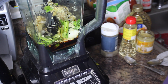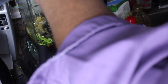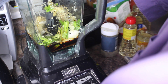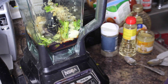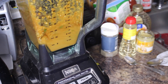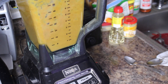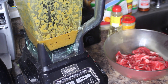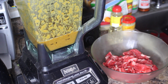All we're going to do is put the lid on the blender, power it up, and blend it up. Alright, so there we have it. We've got our meat here that I cut up earlier while it was frozen, so all we're simply going to do is pour the marinade over top of it.